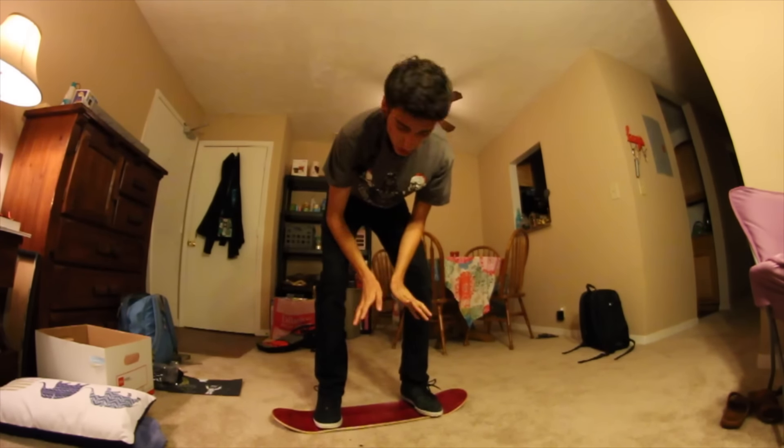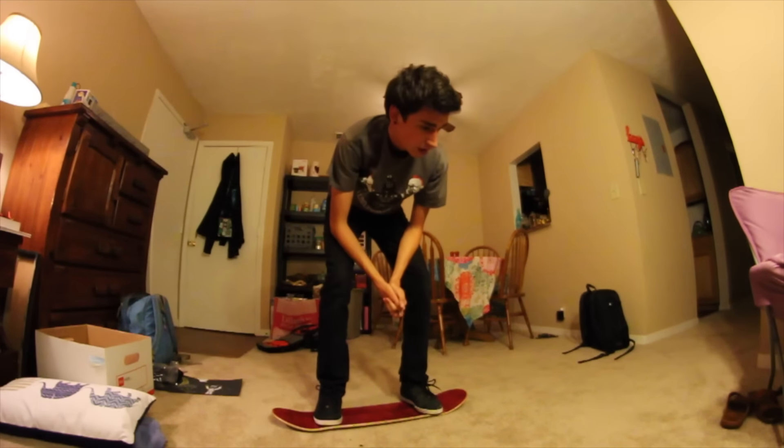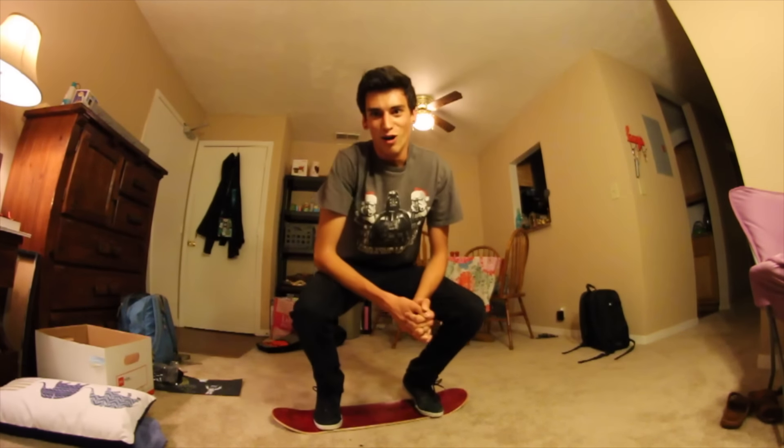I freaking did it! Oh my gosh. I know I was saying I don't want any toe touch or whatever — I think there might have been a little bit. Honestly, I don't really care. I'm going to watch it right now. Totally a little bit of toe touch when the board went down. I don't really care that much. So I'm only going to try five more because it's kind of late at night and I don't want to wake my neighbors downstairs.